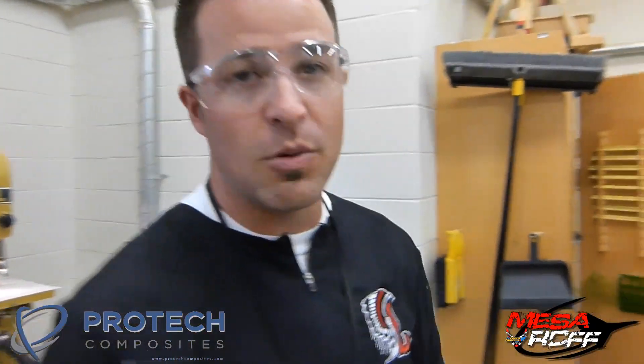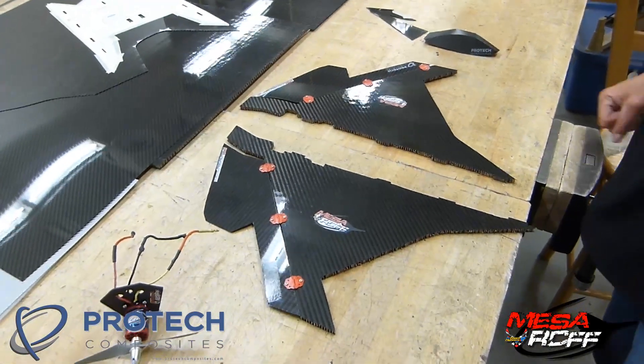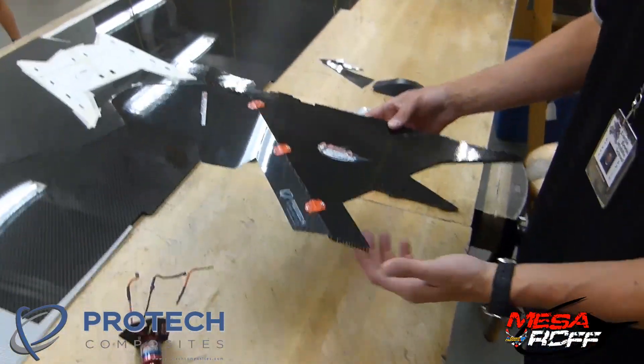Let's go over here and I'll show you what we've got done already. So far, you can see these are the pieces that Potex gave us. The ones that we were able to do so far are the main wings of the Wolverine.